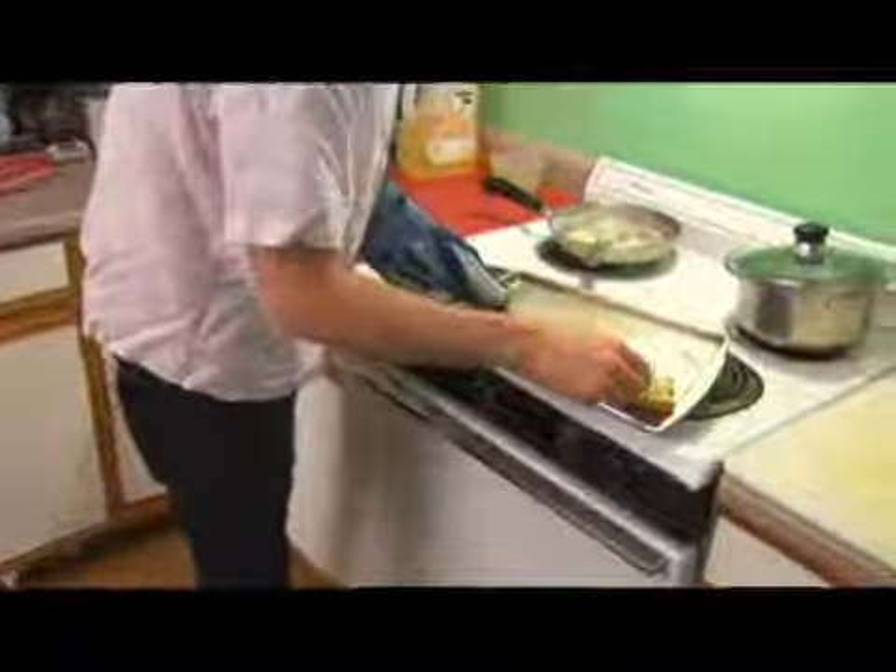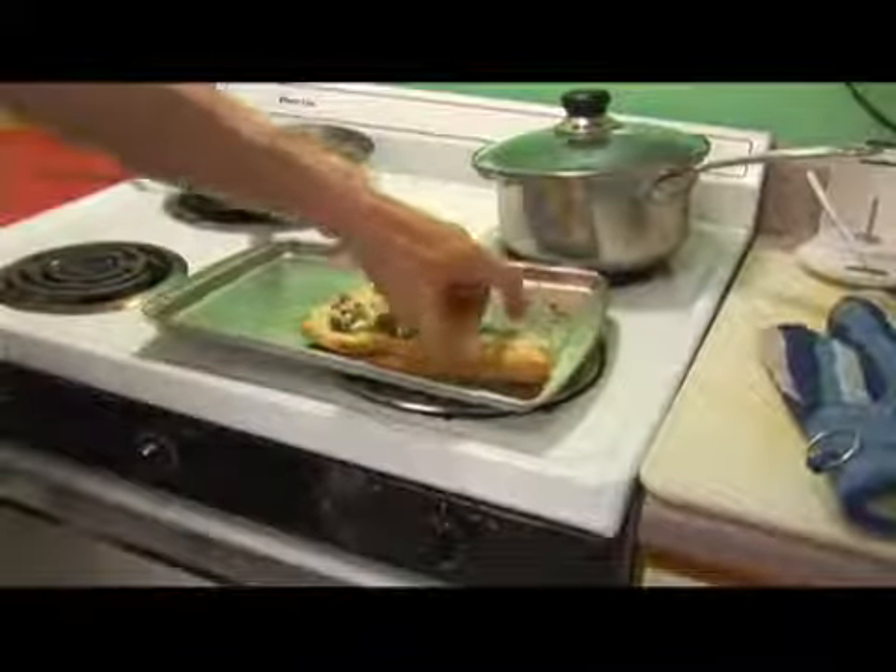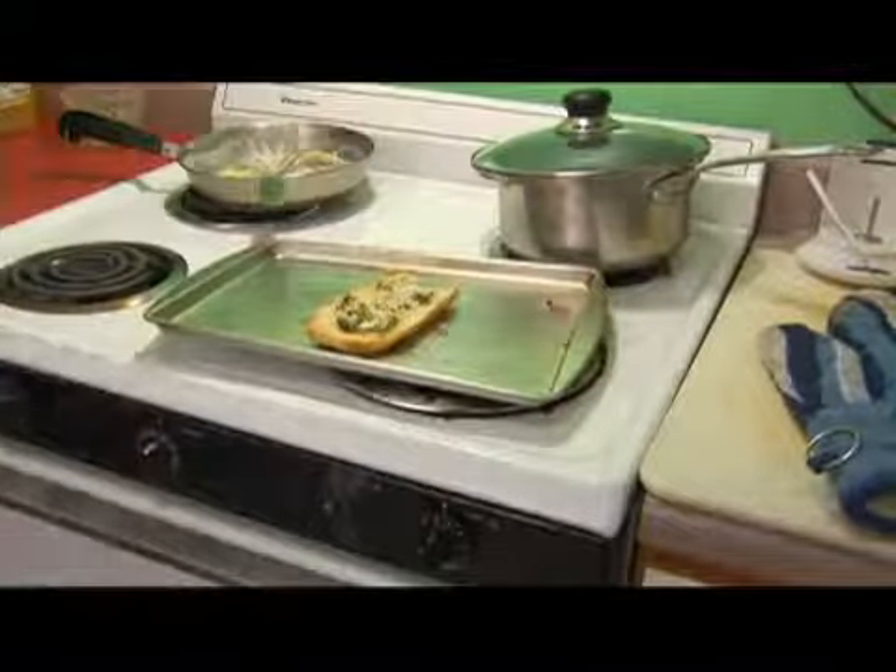We'll check our garlic bread — as you can see, it's a little bit browned on the side, and that's what we want because we still want the bread to be a little bit soft. We'll take our bread out and put it on the side of our plate, and here we have fettuccine alfredo.